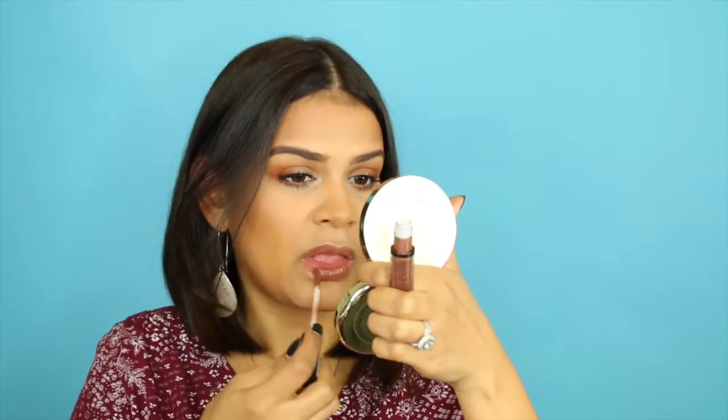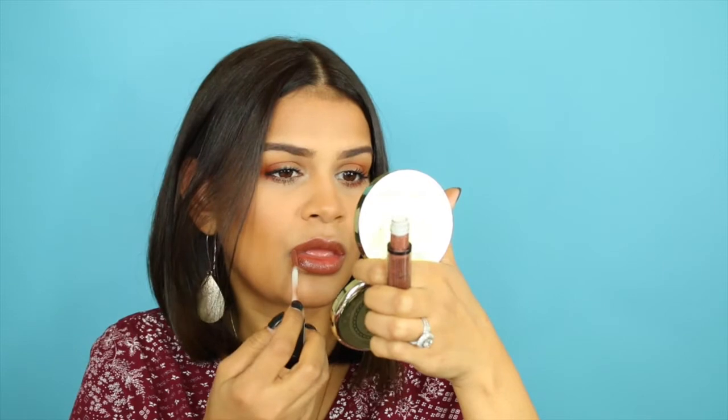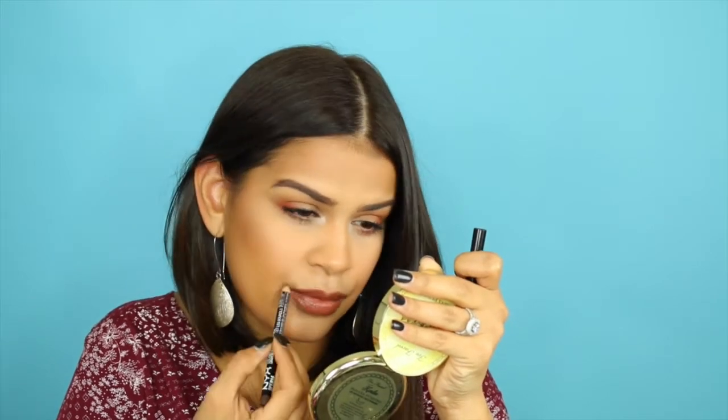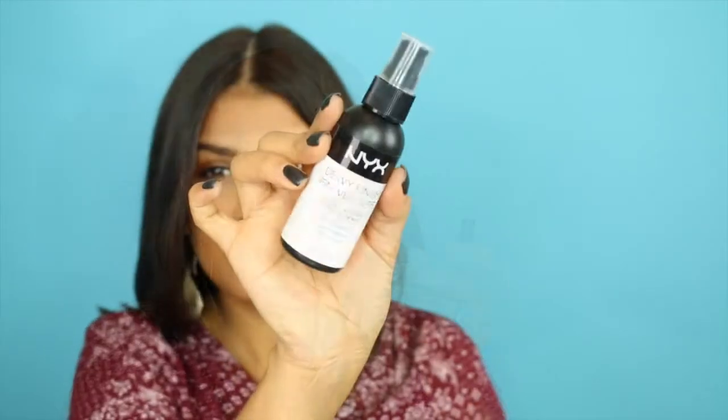And for lipstick, I'm going to be using this one by NYX — it's one of their Slip Tints in the color Beyond Basic. I really have been enjoying the formula. If I wear it on top of that lip gloss I applied earlier, it stays nice and comfortable and lasts me a very long time. And I'm going around that using a NYX lip pencil in the color Medium. Then I'm also going to set that using their Dewy Setting Spray, and with that we complete the look. I really hope that you guys enjoy it — it's super simple to do.